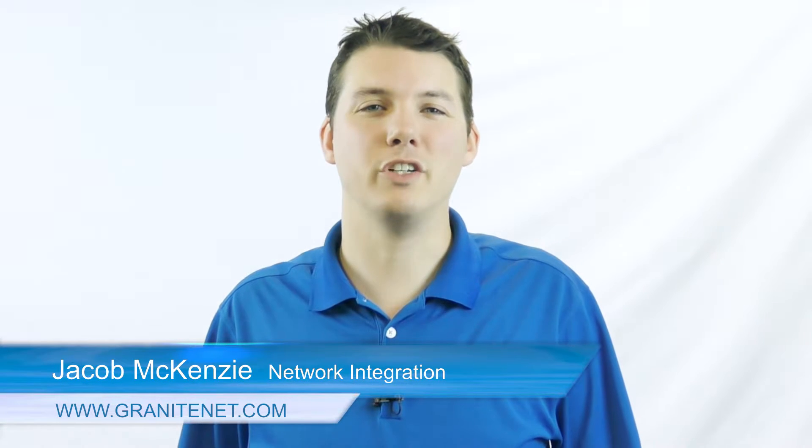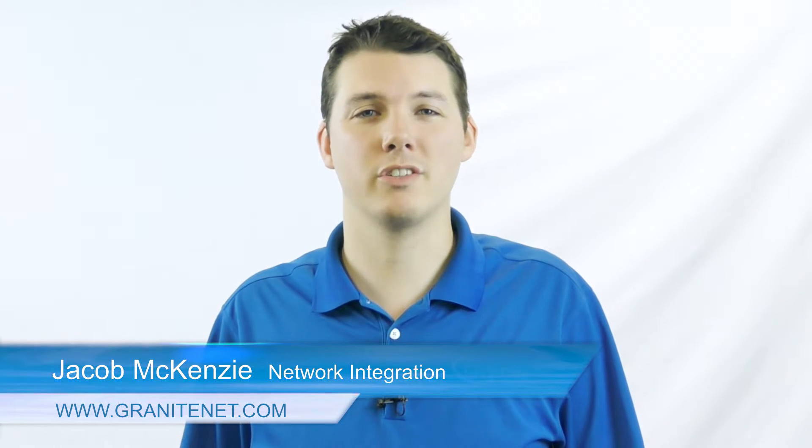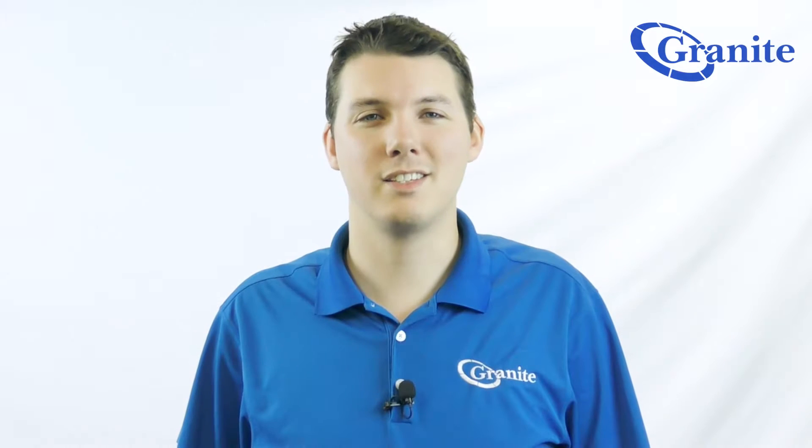Hi, I'm Jacob McKenzie, and this is a video on the Samsung phones features and functions. This is a video on how to use hold and park.